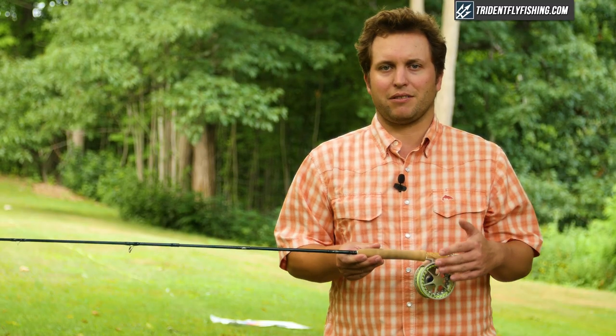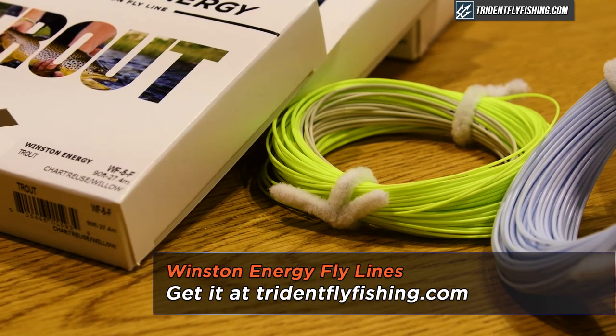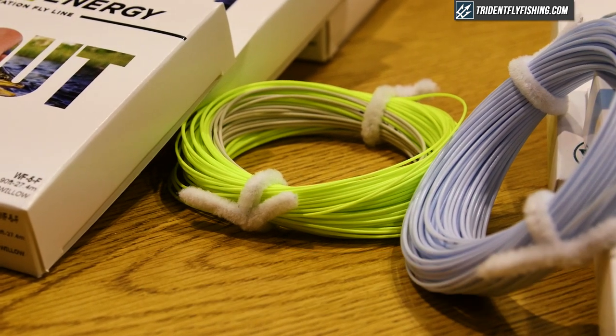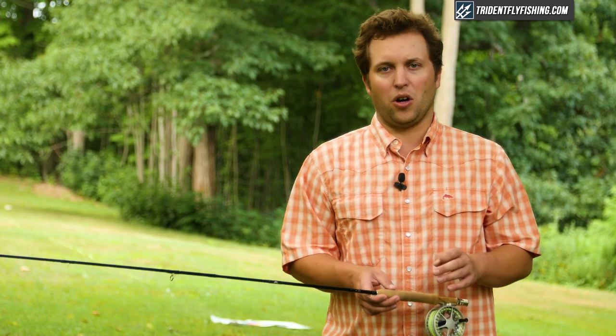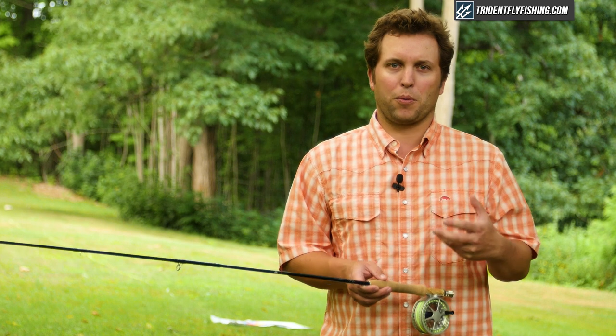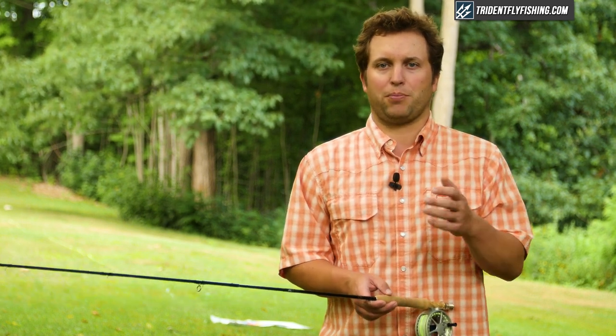We're of course using our favorite Lampson Lightspeed, but we're also using the new Winston Energy rods, and these rods have been specifically designed to cast on this Air and all other Winston rods. It really makes a difference, and more importantly, it makes it really easy to figure out which line you should put on your Winston rod. But with that said, let's take a look at some of these build features on the new Winston Air.